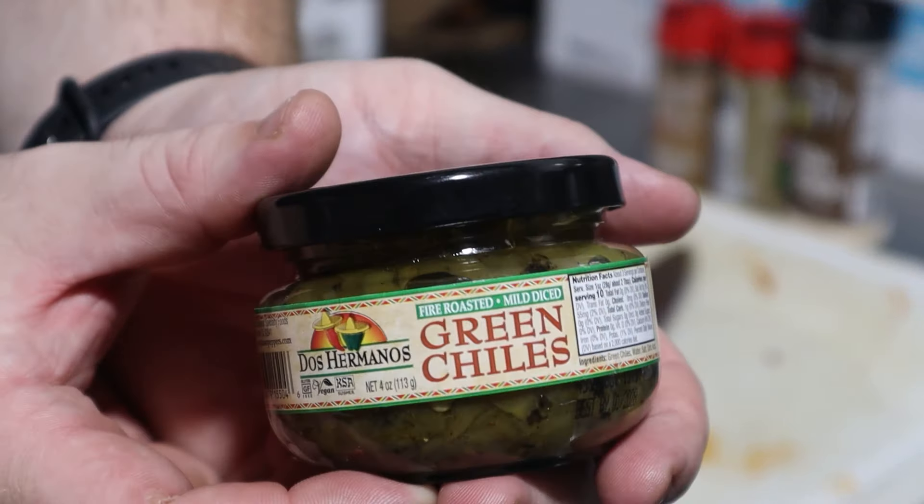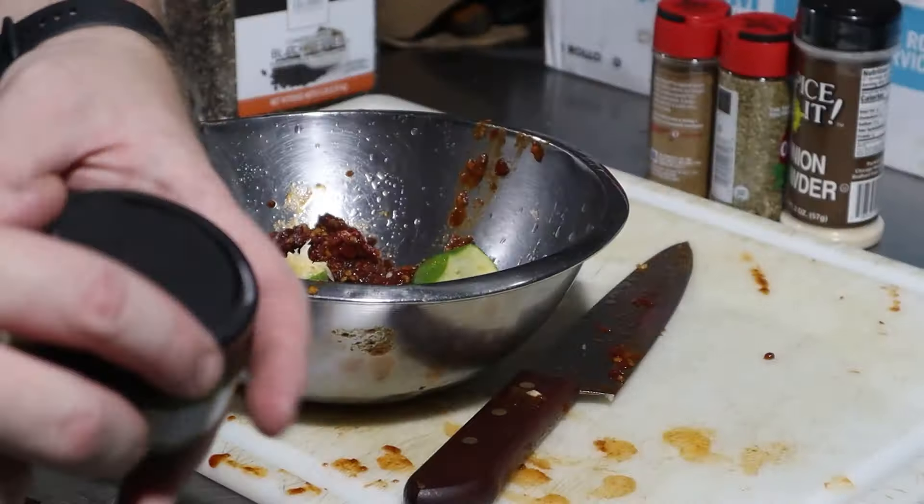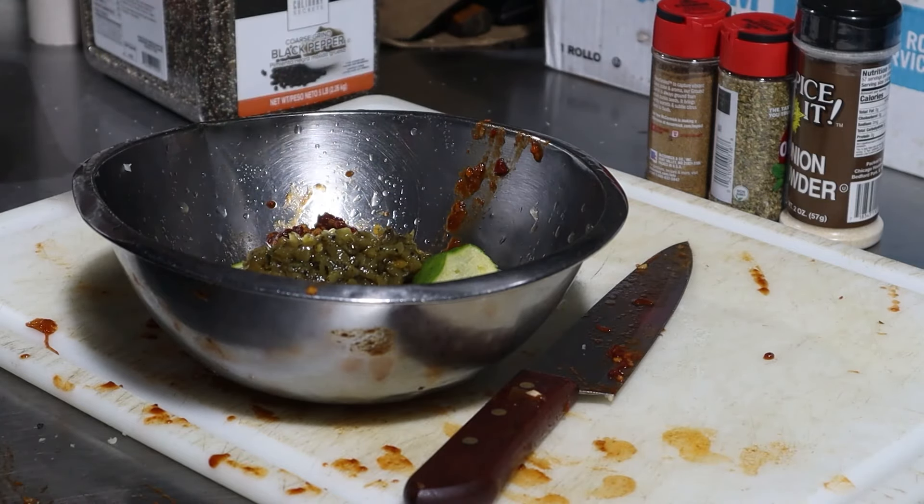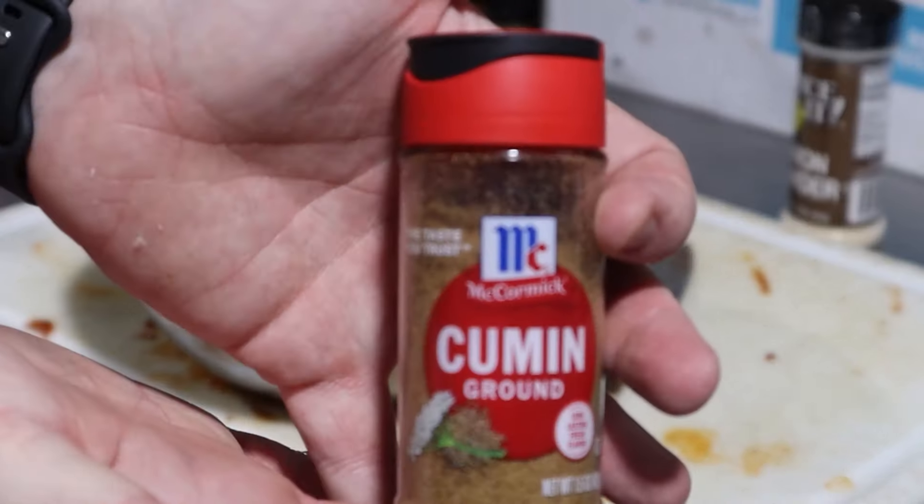Now these roasted green chilies are an optional ingredient in my opinion. However they were sitting right next to the chipotles and I couldn't resist grabbing them as well. Throw an entire four-ounce jar into the slop bowl of delicious flavors.